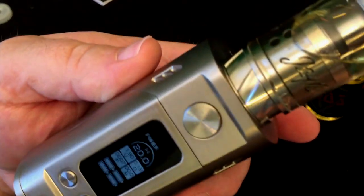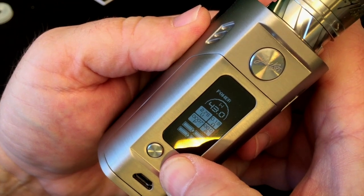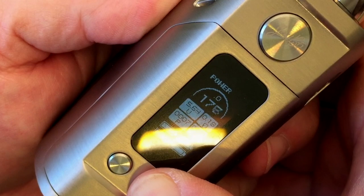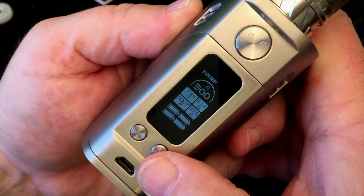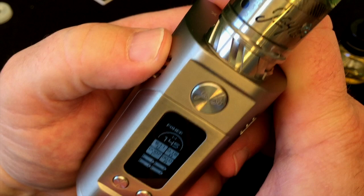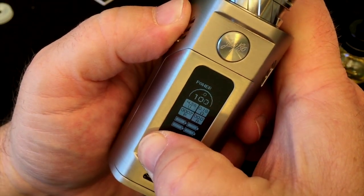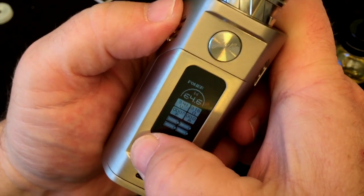I typically prefer wattage mode, so that's what we're going to do — power mode. This thing goes up to 300 watts. Let's see how fast it goes up. Once you get over 100 watts it goes pretty quickly. So that is 300 watts right there. This coil is rated at 60 to 150 watts, so I'm going to take this down to 60 watts, break it in a little bit off camera, and then we'll come back and vape it.